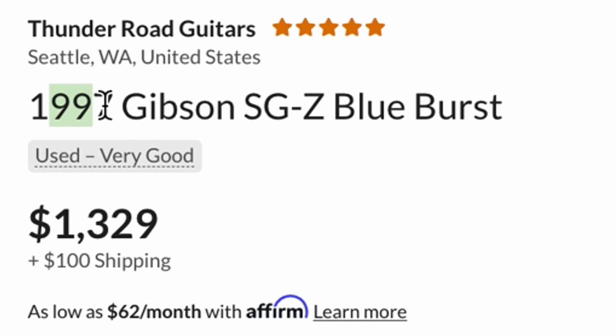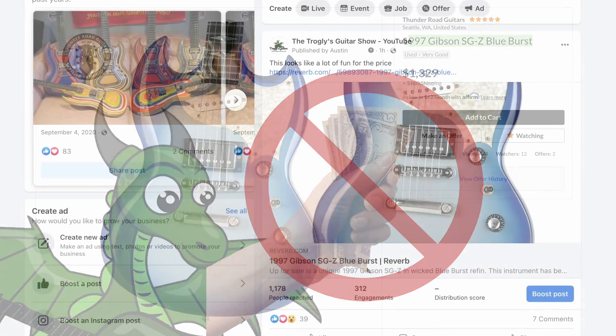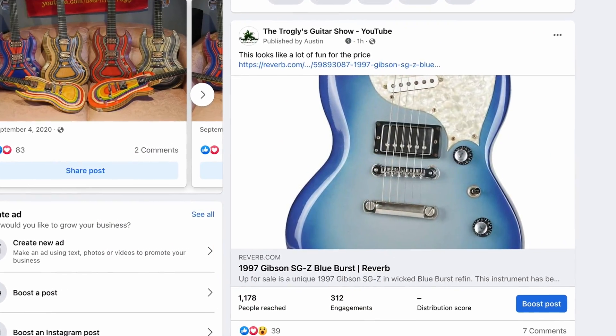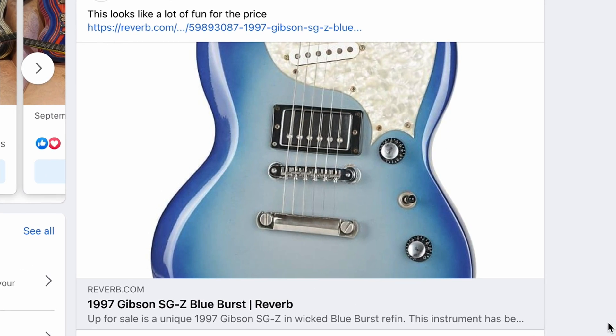What is being billed by Thunder Road Guitars as a 1997 Gibson SGZ Blue Burst. I saw this thing and instantly fell in love, made an offer, got declined. But I was so excited about it I had to share it with somebody instantly, so I did it on my Facebook page where I occasionally post good deals like that.